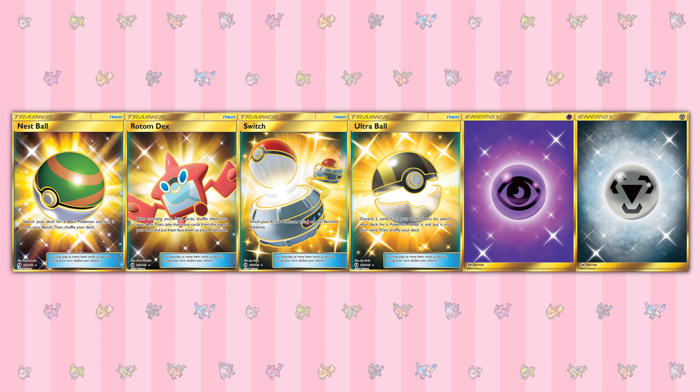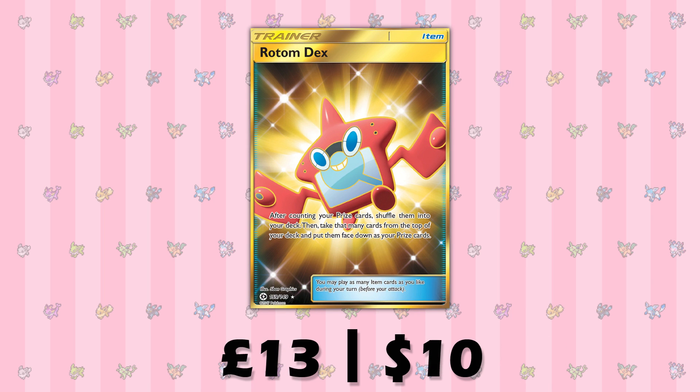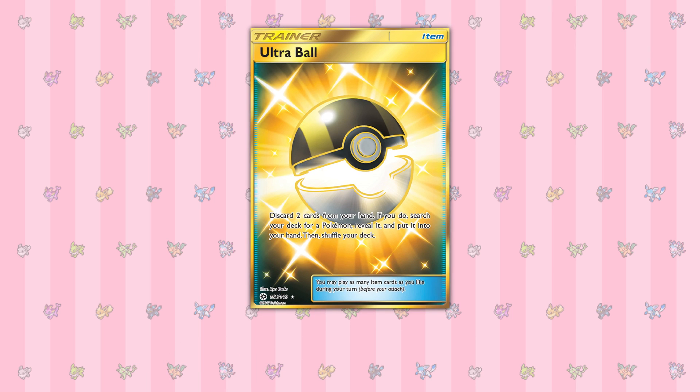And finally, we have the Secret Rares. This is the most difficult section to calculate because of one card, which we will see in a moment. There are six Secret Rares in Sun and Moon, with four trainers and two energies. The first Secret Rare would be Nest Ball, which is £22.50 or $20.50. Rotom Dex is £13.00 or $10.00. Switch is £16.50 or $14.00. And then there's Ultra Ball.